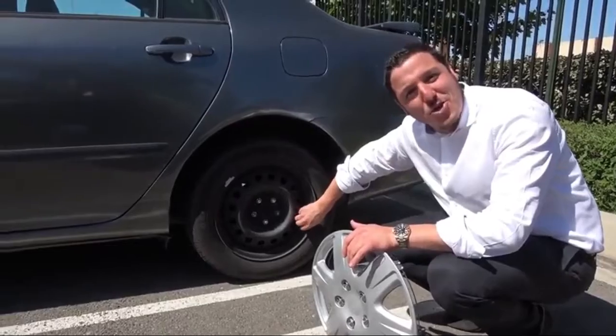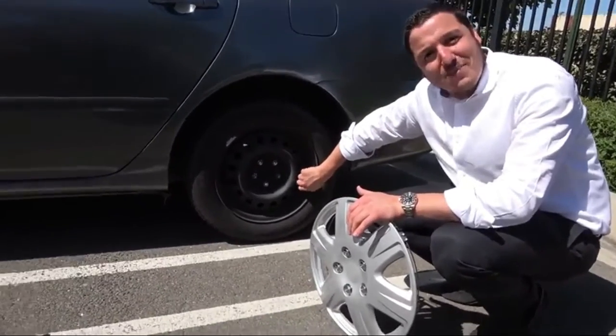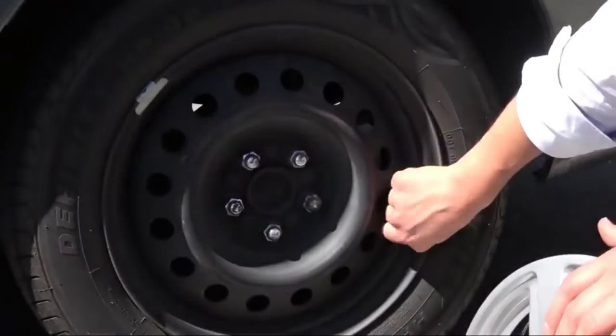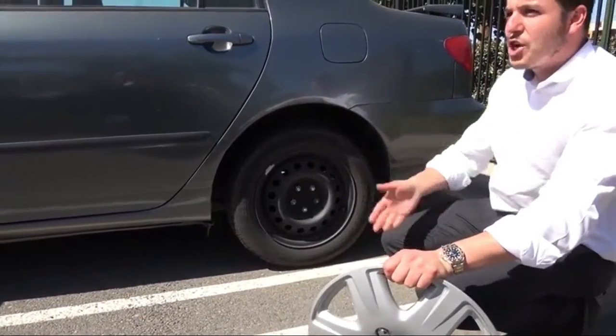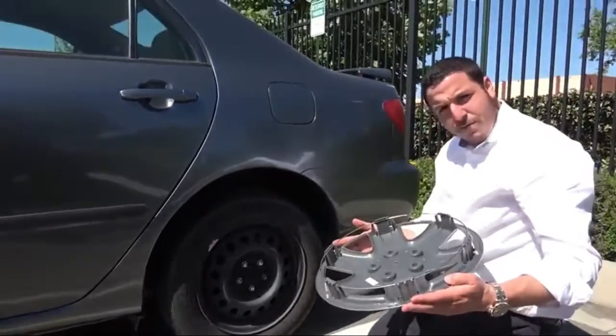Oxcord hubcap 16-inch wheel covers, set of four hubcaps for 16-inch wheels. Rim cover car accessories, silver hubcap. Best for 16-inch standard steel rim. Snap-on auto tire replacement exterior cap.